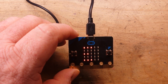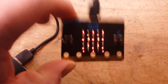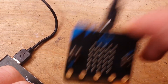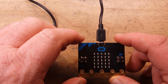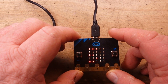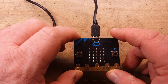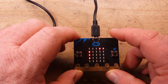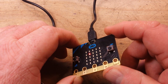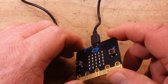Now press button B — those are labeled A and B on the board. That activates the accelerometer and gives you a little random pattern of LEDs. Now it says 'Chase the dot.'